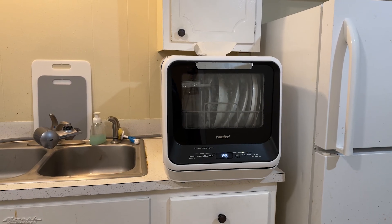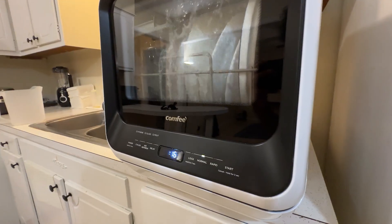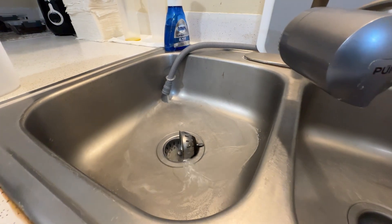It also features a high-temperature hygiene wash cycle that reaches up to 192 degrees Fahrenheit — powerful enough to tackle heavily soiled dishes and good enough for cleaning milk bottles for infants.